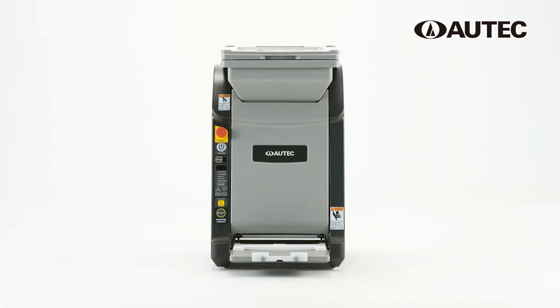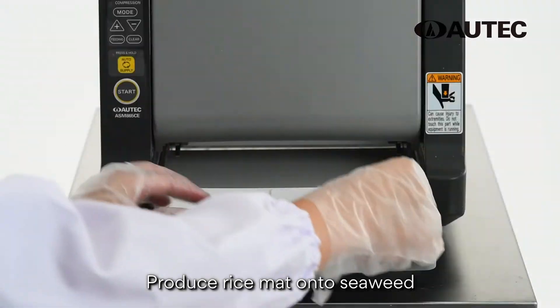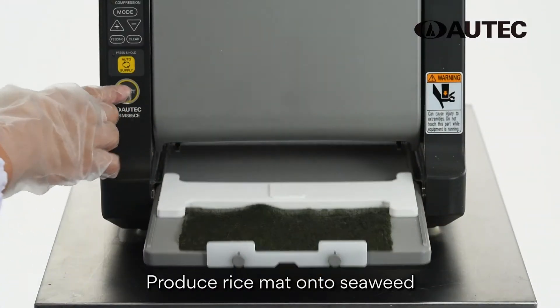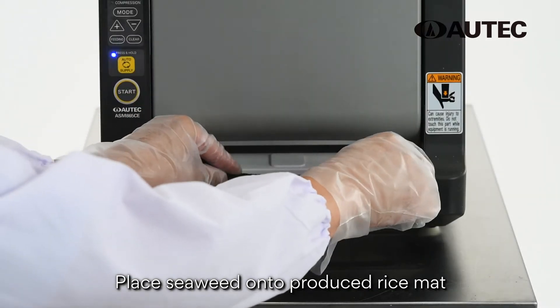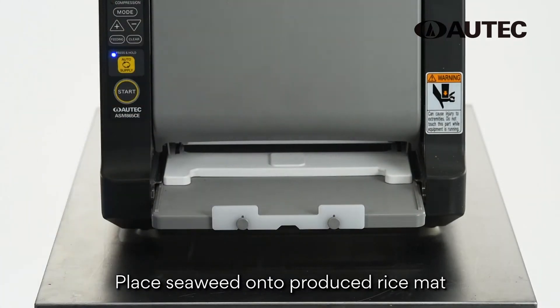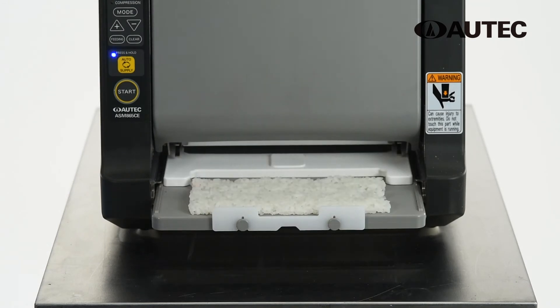The ASM865 features two styles of rice mat production. You can produce the rice mat directly onto seaweed, or place seaweed onto the rice mat after it's produced. Easily switch between the two depending on your needs.